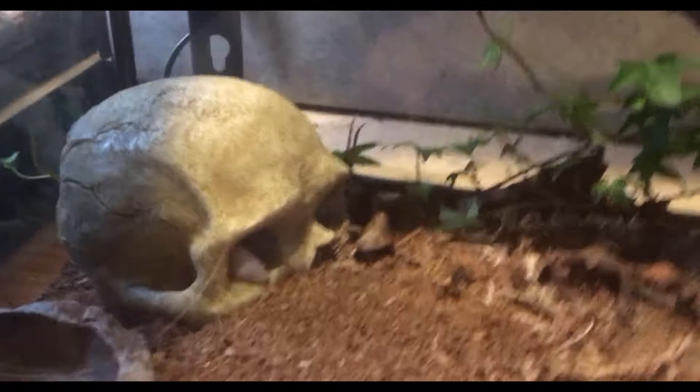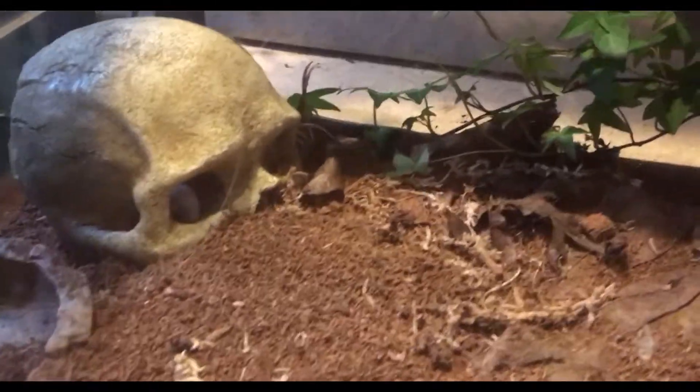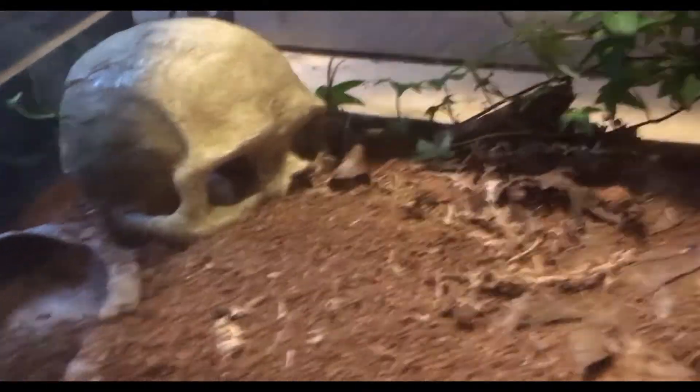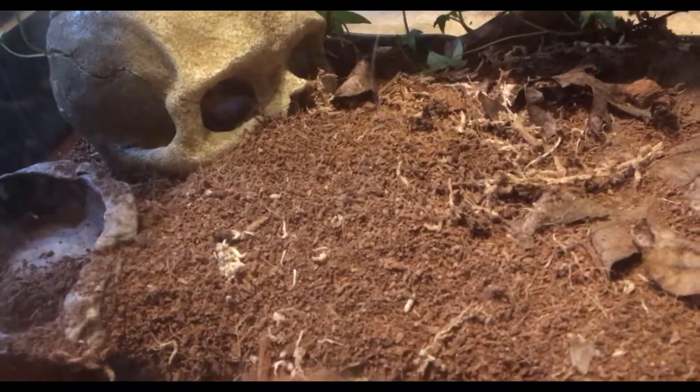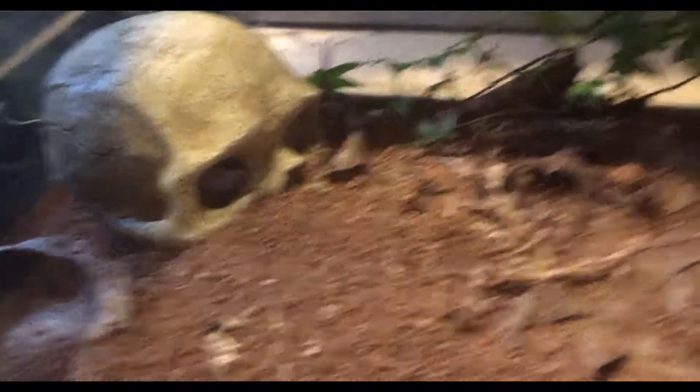Now it looks like he's going to drag into the skull. Hopefully I'm going to try to set my camera on a time lapse, and I'm going to try to remove that skull so we can get a nice shot. Let's move on to the time lapse, hopefully.